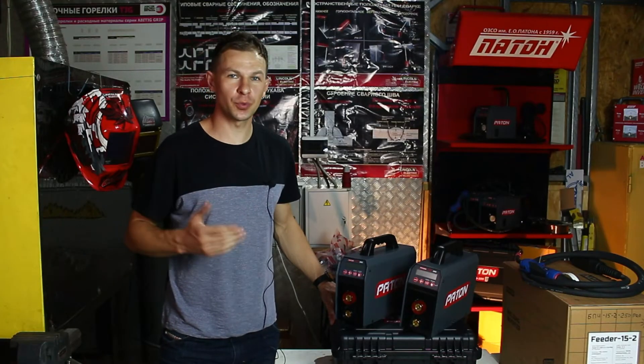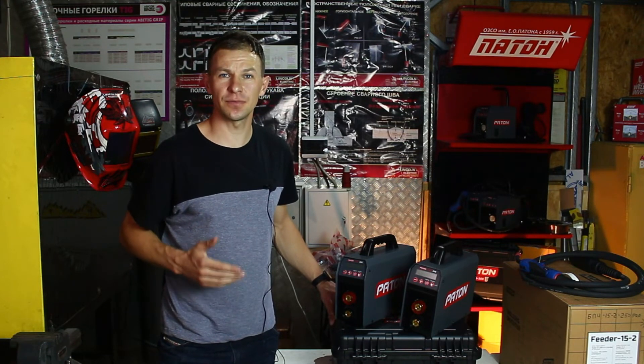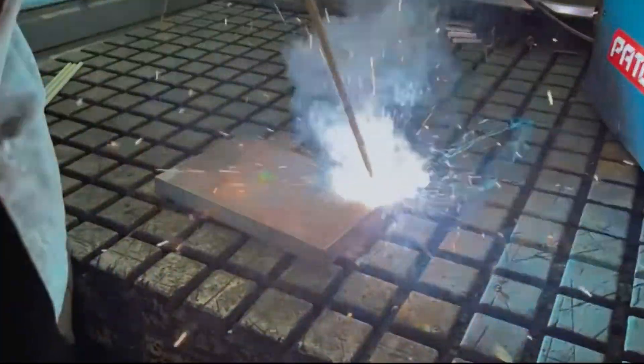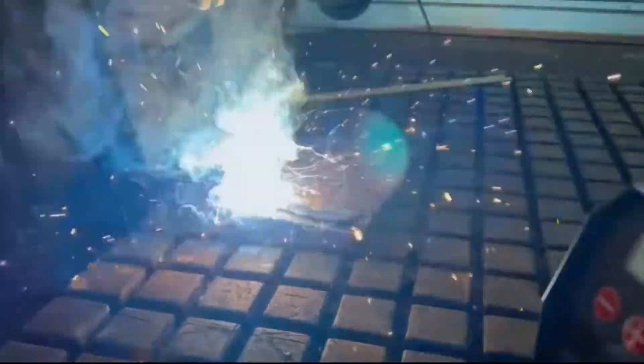The welding machine Paton Pro 200 and 215 is a worthy device for many industrial tasks.